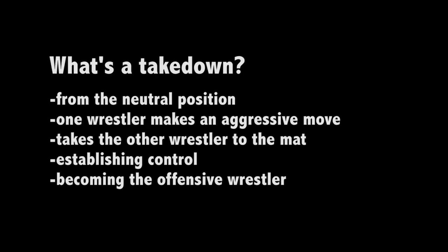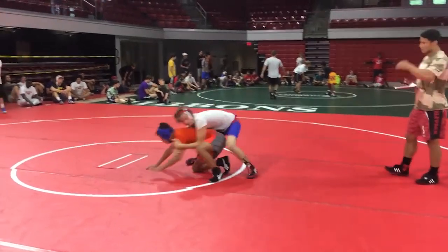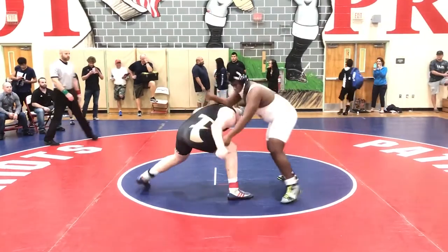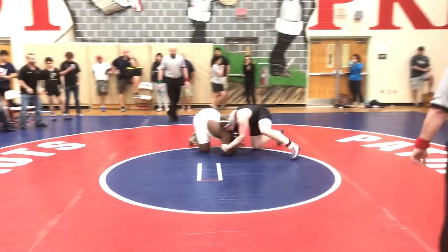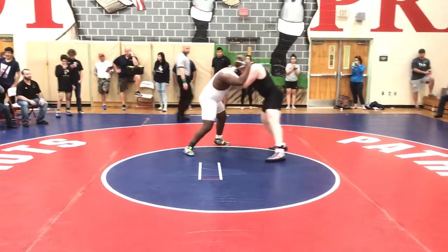Number two, what is the takedown? A takedown occurs when from the neutral position, one wrestler makes an aggressive move and takes the other wrestler to the ground or mat, establishing control, therefore becoming the offensive wrestler. In this example, the wrestler in the white shirt makes an aggressive move, taking the wrestler in the orange shirt to the mat and establishes control — he scores a double-leg takedown. In this video, even though the wrestler in the black is being more aggressive and takes his opponent to the mat, he never gets behind the hips to establish control. As the wrestlers return to their feet, neither is in control. Therefore, there is no takedown.